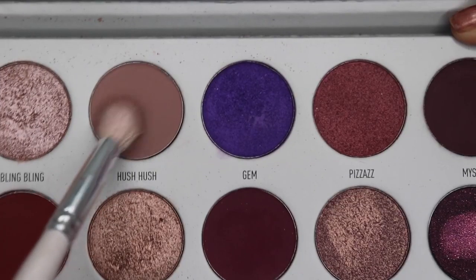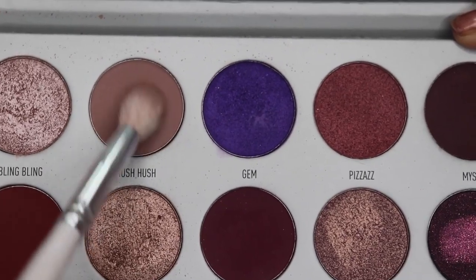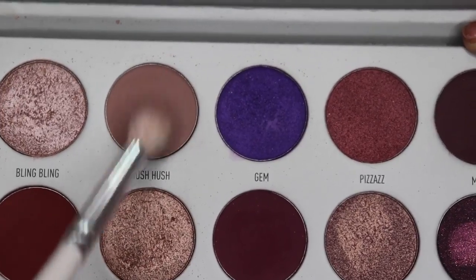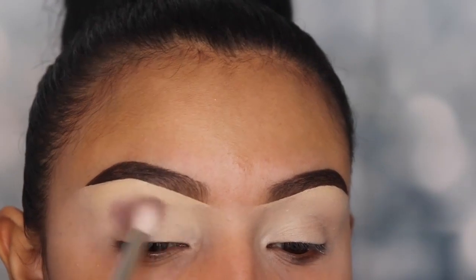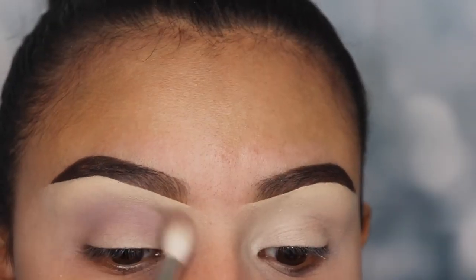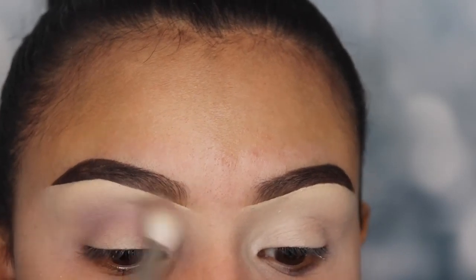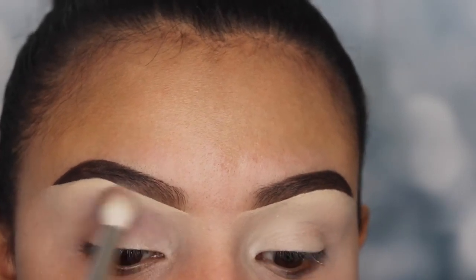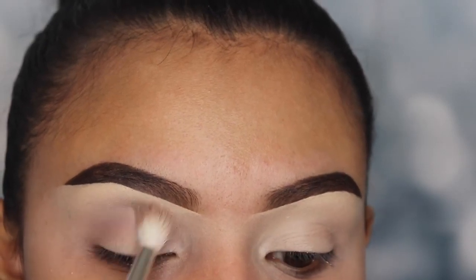I'm going to be using the palette Bling Boss from the Morphe by Jaclyn Hill Vault Collection, and I'm using the shade Hush Hush first as a transition shade. I'm using a fluffy brush from the Jaclyn Hill and Morphe brush collection labeled JH32, buffing this shade onto my crease and v area. I grabbed a small amount and I'm slowly building up the intensity, not applying too much pressure so the eyeshadow goes on smoothly since I didn't set my foundation with any powder.